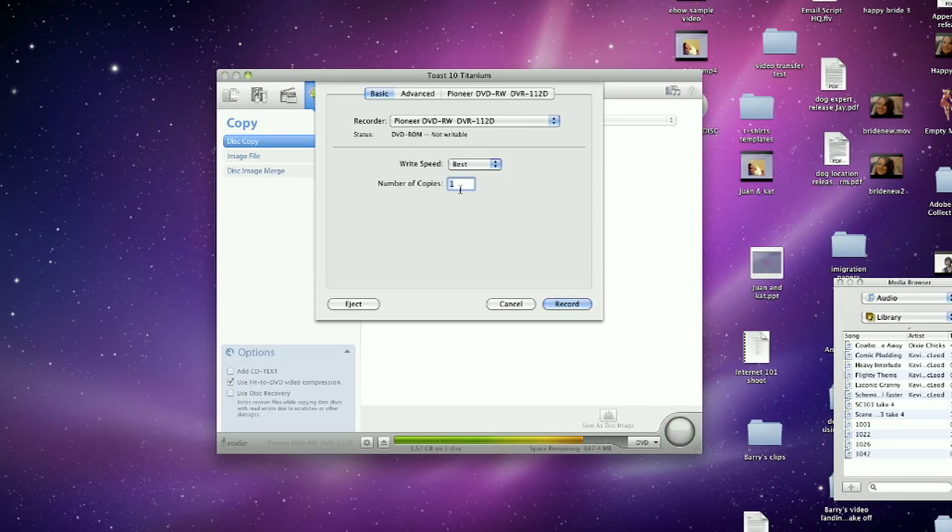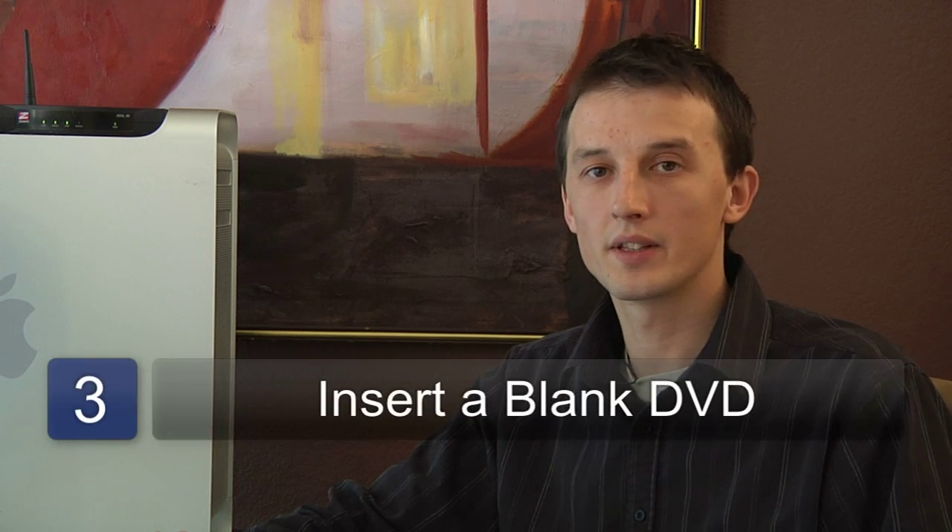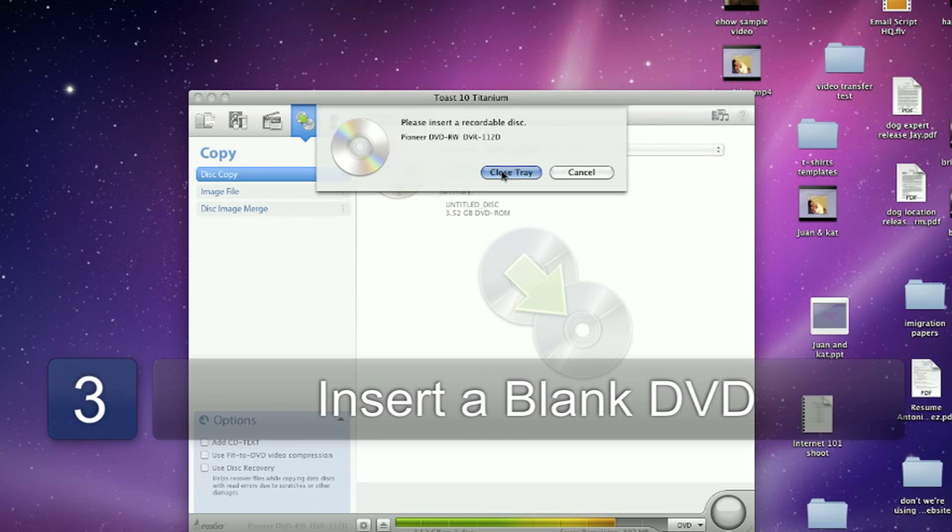The program will then go away and burn a copy of the DVD. Halfway through, it will ask you to take out the source DVD and put in a blank DVD.